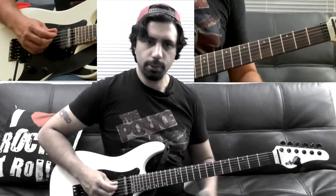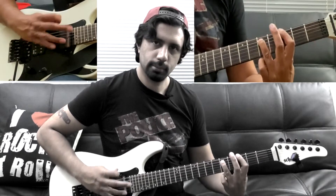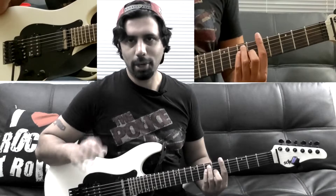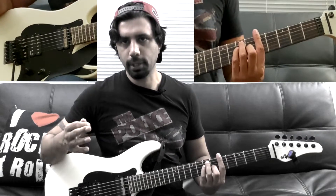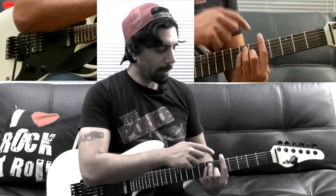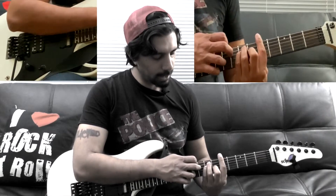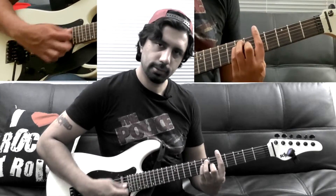Then we go two frets up to our A major. You do have to play the bar chord because right after this A major chord you'll be playing an A7, and to play an A7 you have to bar. With this A major chord I have my index finger barred on the fifth fret, ring finger on the seventh fret of my A string, pinky on the seventh fret of my D string, and middle finger on the sixth fret of my G string.